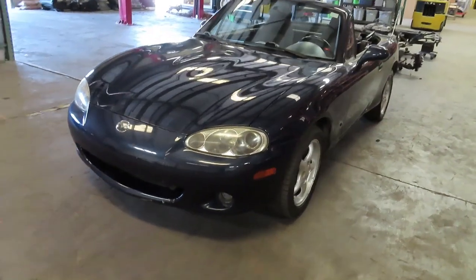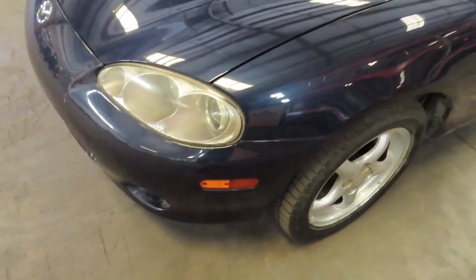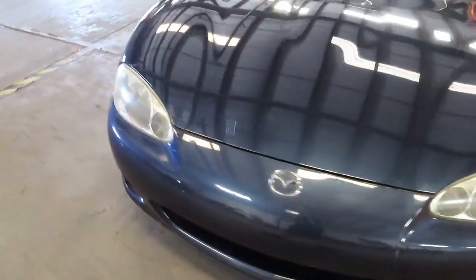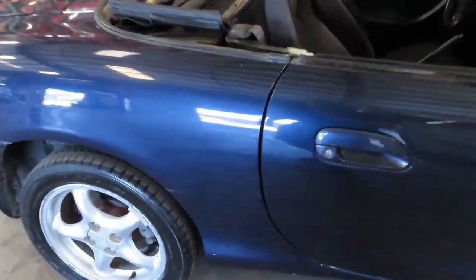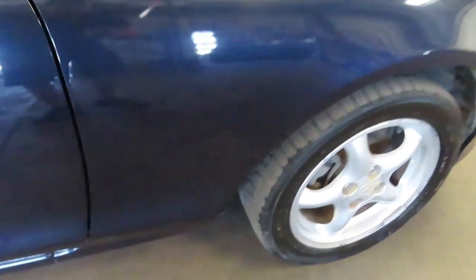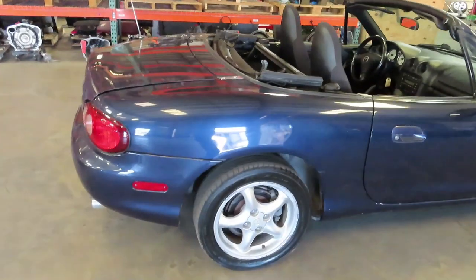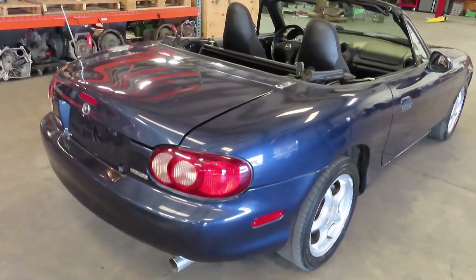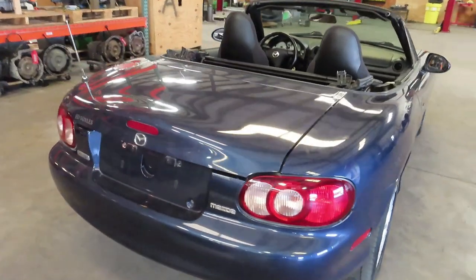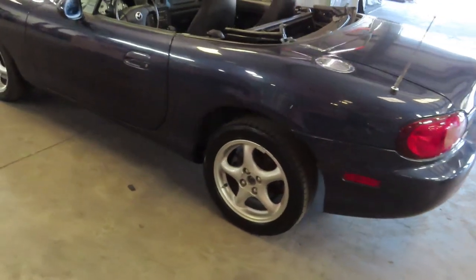Let's get straight into it and check out the body on this car first. We're looking for anything that might be a deal breaker — checking body lines to make sure everything lines up, making sure the car doesn't have any accident damage that was not fixed properly or disclosed by the seller. We're also looking for rust, which is more commonly found underneath the quarter panel right behind the door and underneath the fender. At this step, I just want to eliminate any cars not worth pursuing — these cars are plentiful, so there's no reason to settle.